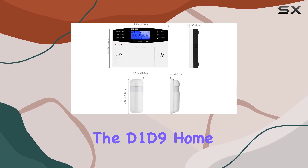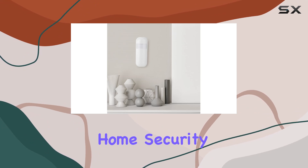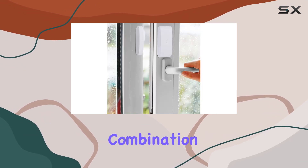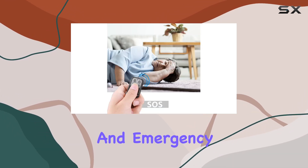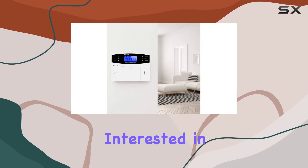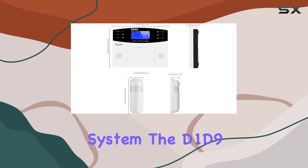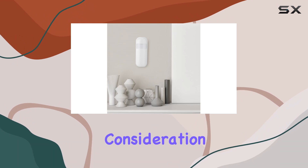Overall, the D1D9 home alarm system is a robust choice for DIY home security enthusiasts looking for a reliable wireless solution. Its combination of effective deterrence, battery backup, remote accessibility, and emergency features make it a compelling option for protecting your household. If you're interested in enhancing your home security with a straightforward wireless alarm system, the D1D9 home alarm system deserves serious consideration.